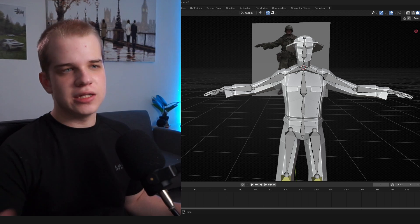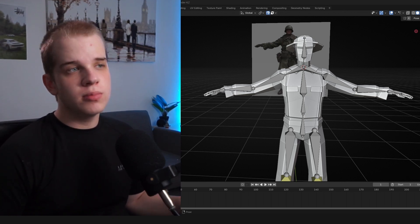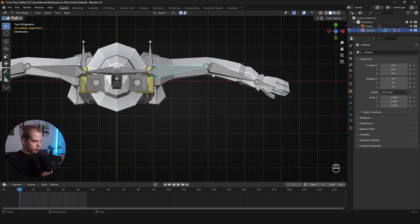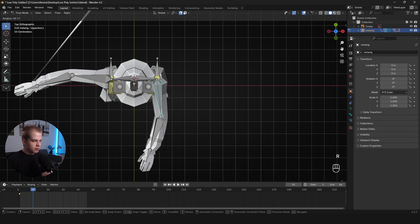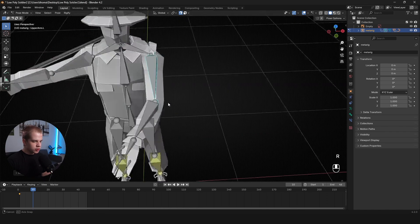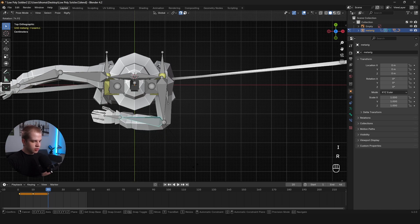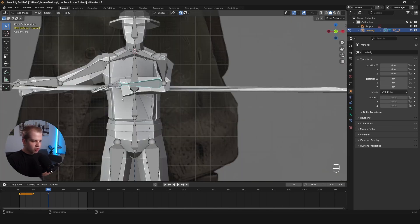I'll add keyframes for the poses most likely to clip or that I'll actually use in animations. I select the arm, press I for a keyframe, go to frame 10, bring the arm forward, press I again. For the forearm I press R and rotate it forward about 10 frames — that covers the arm's forward range of motion. I'll also need to test the up-and-down motion.